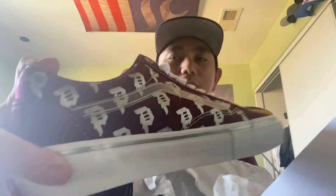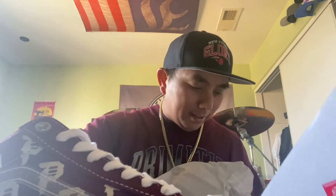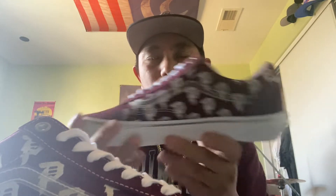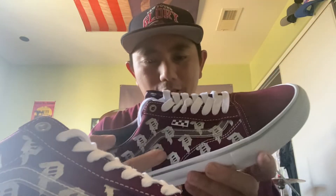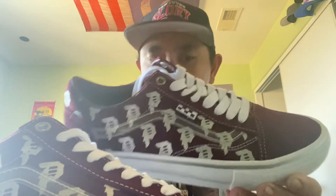Here it is — the Vans and Primitive Skateboarding and Apparel shoe. It's got that classic Old-School design, very nice looking. You also get burgundy shoelaces if you want to switch it up, which is nice since a lot of shoe companies don't provide extra laces. I think I'll stick with the white ones though because they go well with the sides of the shoe. It's a nice burgundy color with Primitive 'P' logos throughout the sides in silver, and a silver lining along the edge that gives it a really nice touch.